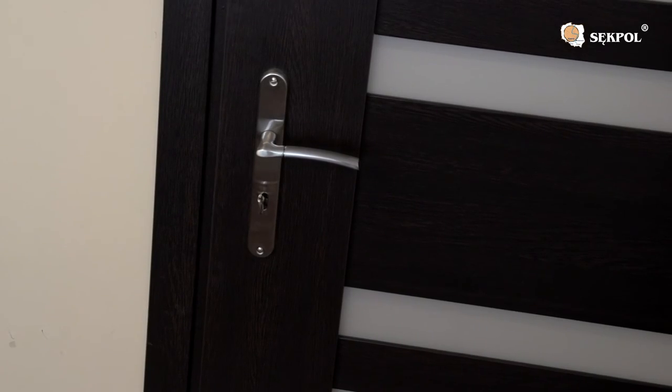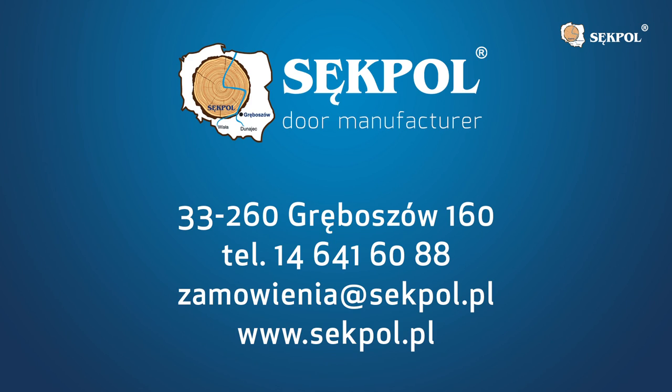A fixed door frame installed using this method is a reliable, long-lasting solution.